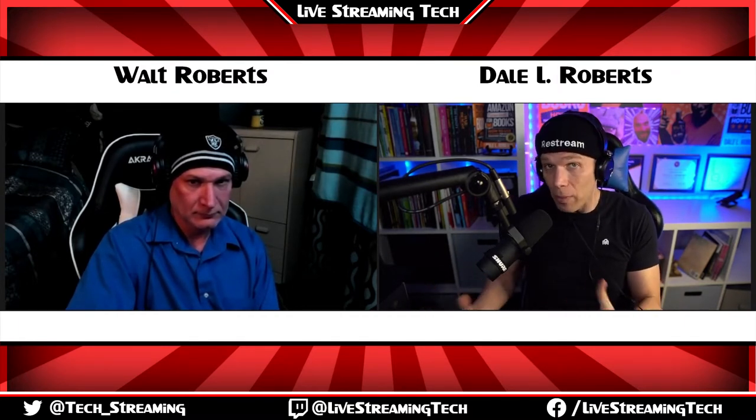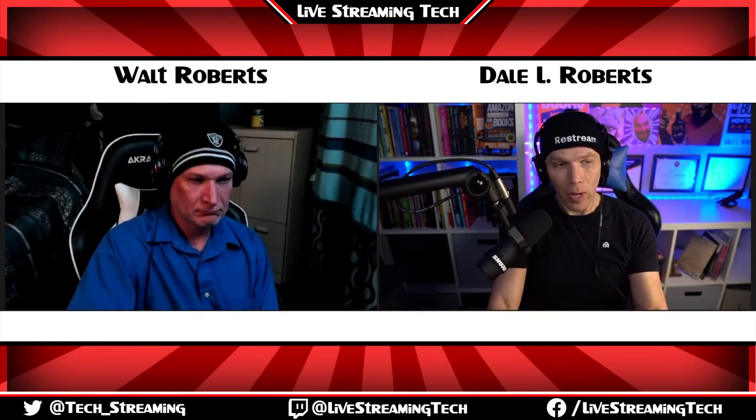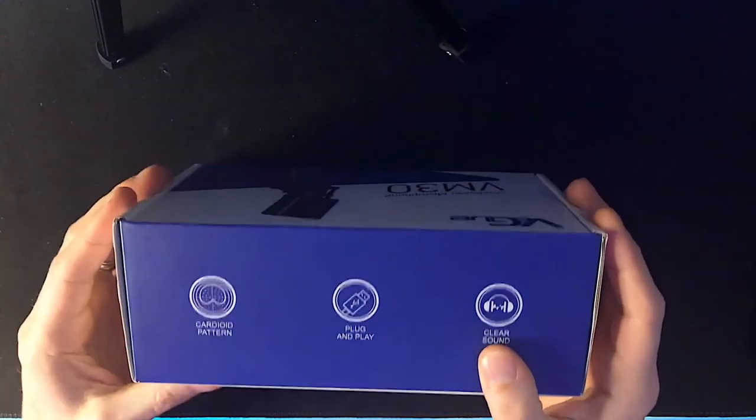The company is Vegu — I'm not sure if I'm pronouncing it properly. They actually supplied us with a couple of their microphones, but let's take a look at the condenser microphone, the VM30. Beautiful box, nice packaging. They have a support email address on the side, and also vegutech.com. Clear sound, plug and play, cardioid pattern — okay, so this is good. Let's go ahead and crack it open.